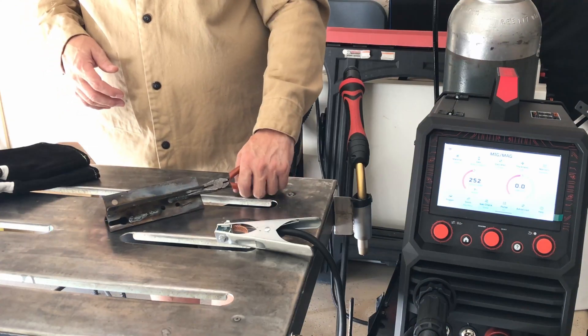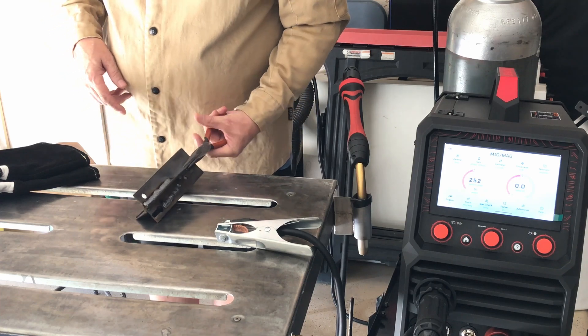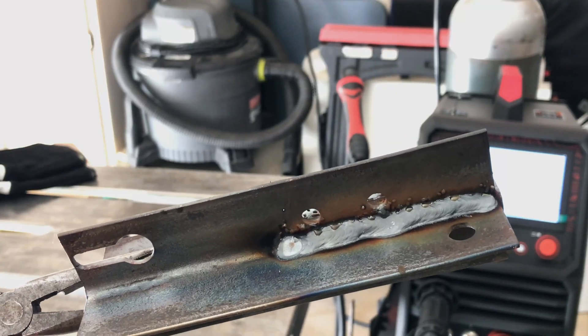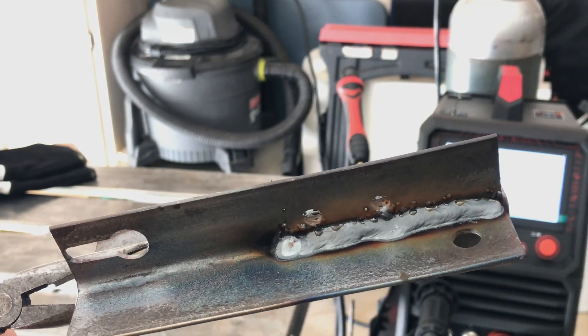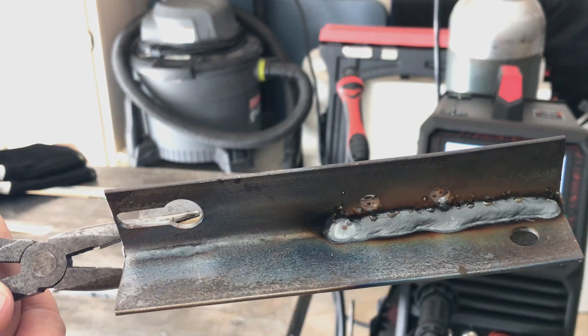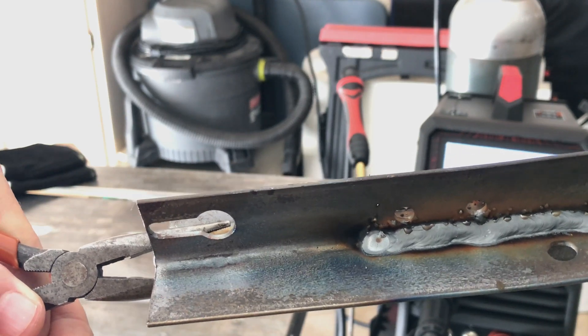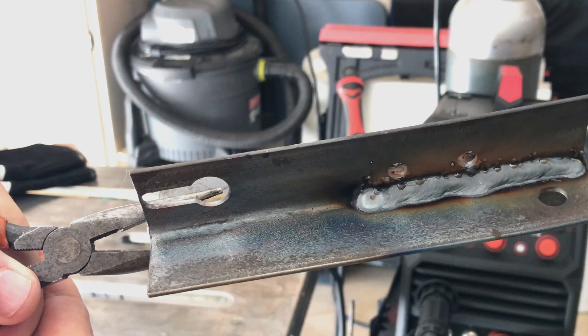That is pretty cool. I'll show you this and we'll do the second half with the dual pulse or double pulse and see what happens with that. That's the fillet weld with the YesWelder DP200 in the pulse setting on one-eighth inch steel. I'll do the second half of this fillet weld with the double pulse — go with whatever settings it gives us synergically and then we'll make a fillet weld with that and check it out.